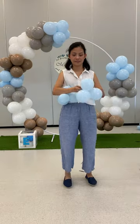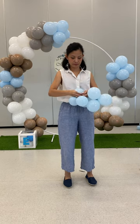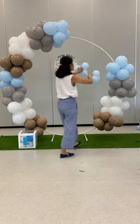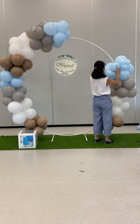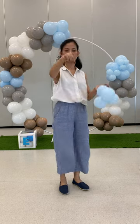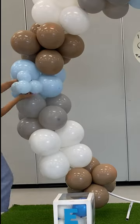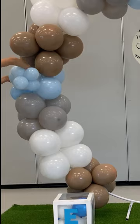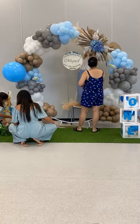For detailing, I used the 260Q balloons to connect the 5cm balloon clusters. I tied the four-balloon cluster on each side of the 260Q balloon and then wrapped it around the balloon garland base. If you don't need too much of the cluster in one area, you can just use a rubber band and tie it around the base. Just continue adding the detailing for all the colors.